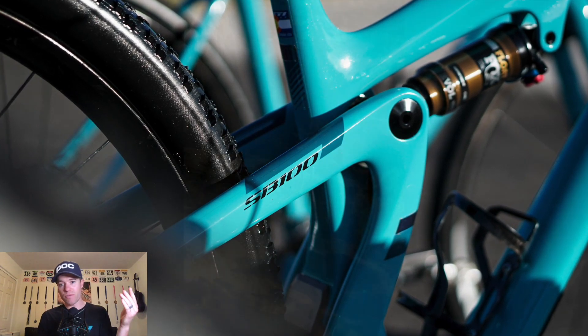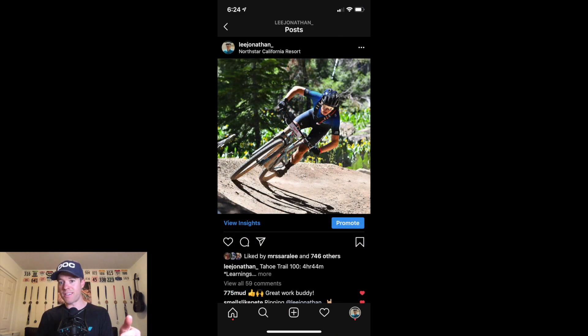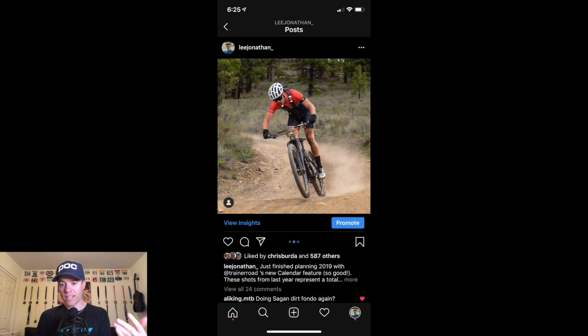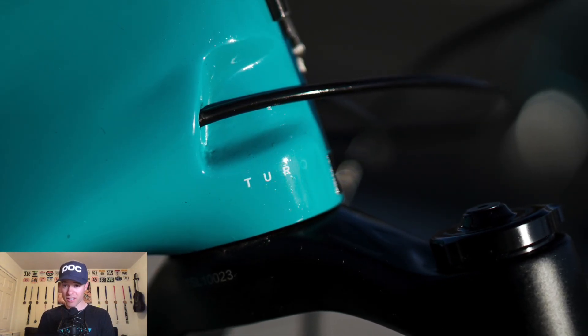I use this bike for light-duty trail riding or even heavy duty stuff. I've taken it to Northstar, the national championships, Carson City Off Road, Tahoe Trail 100, pro XCT down in SoCal, even a gravel race — the Sagan Dirt Fondo — and more XC racing. So this bike is super versatile. This is the Turk frame, Turk spec.